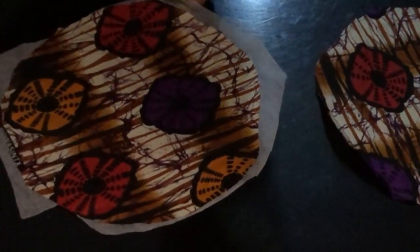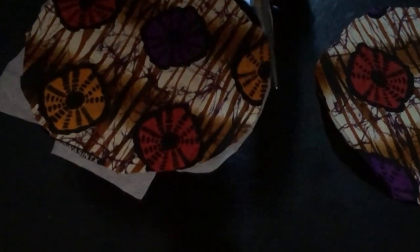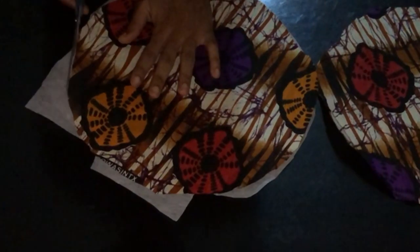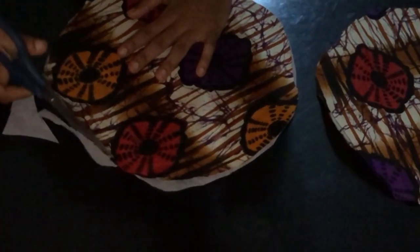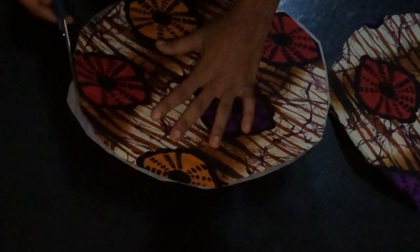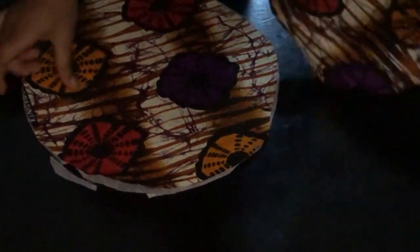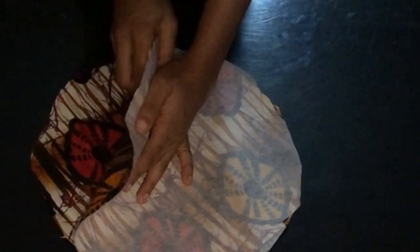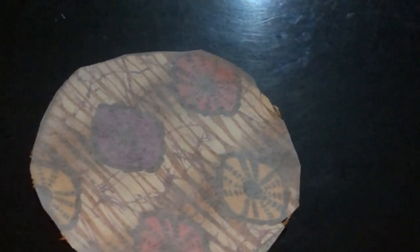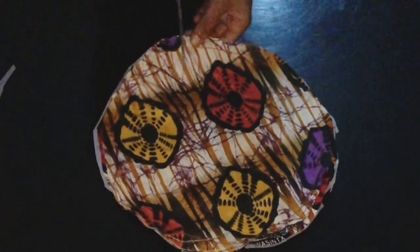I've ironed gum stay on one piece on the wrong side. I'll trim out the excess gum stay on the fabric. After trimming, I place the other circle on it right side facing right side, and sew on the wrong side where I have the gum stay, using a half-inch seam allowance. While sewing I'm just going to leave a little space that I'll use to turn the base through.